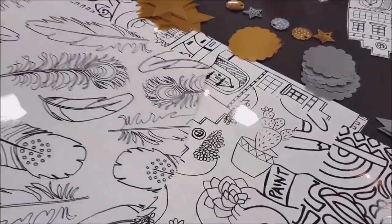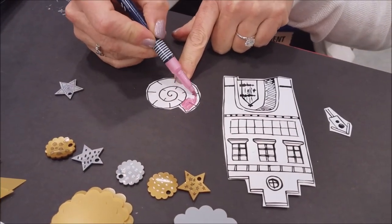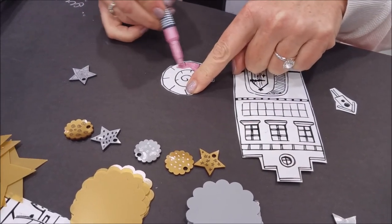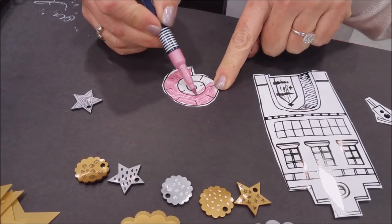So all you have to do is color them in, cut them out, and then shrink them. So I'll just color in the snail real quick here. And are they all a white base? They're all white with black outlined printing, so you can put your artistic touch on them.